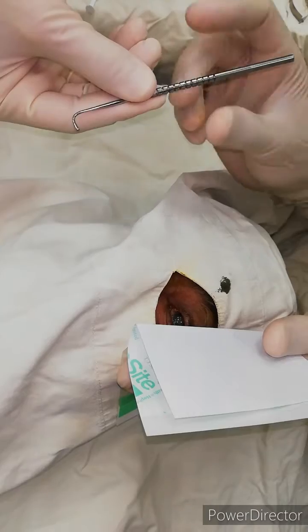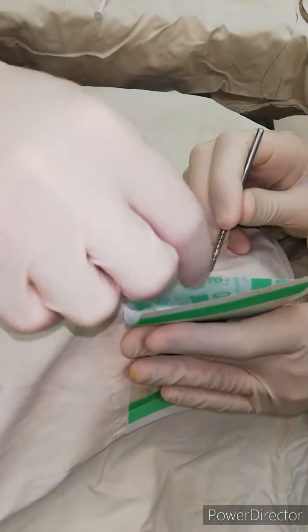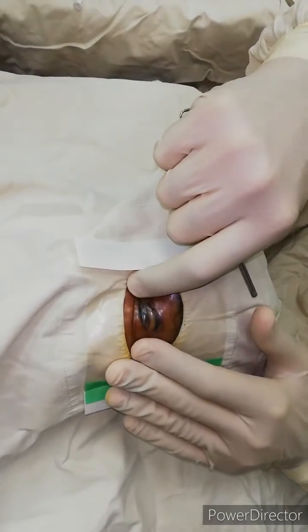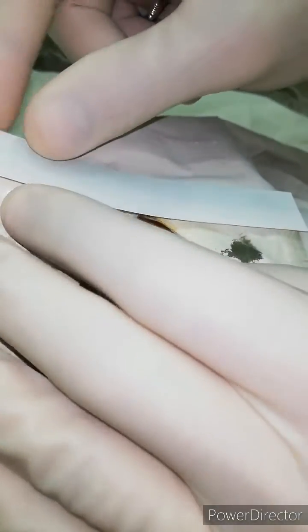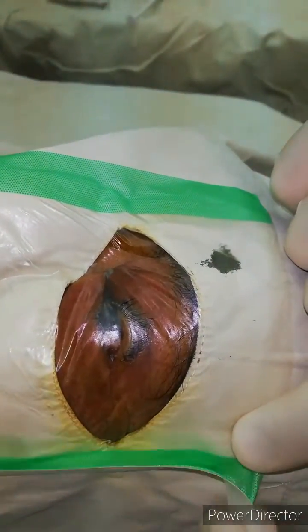Use a squint hook to retract the upper eyelid and apply the Opsite tightly to the cornea, so there should be no eyelashes in the surgical field. Look at it — very nice.